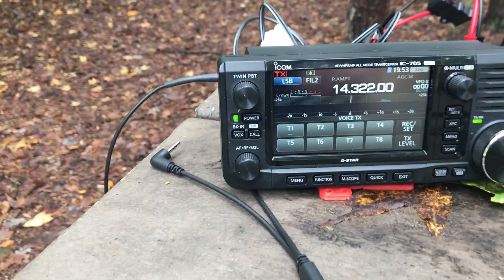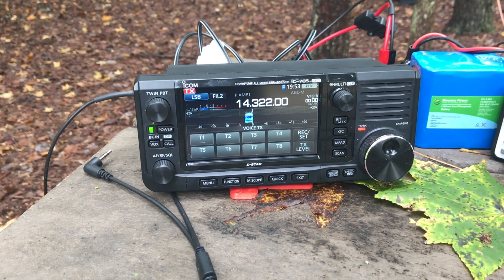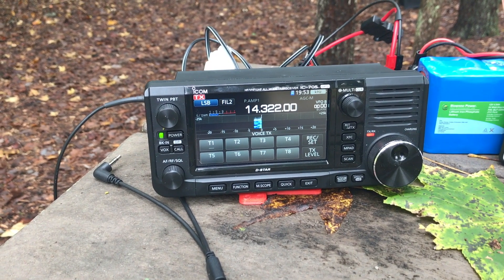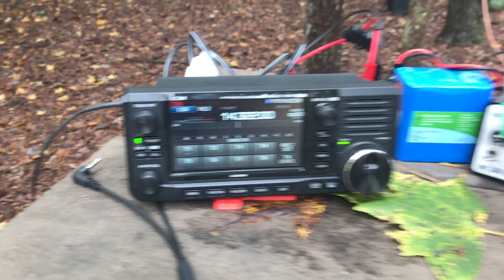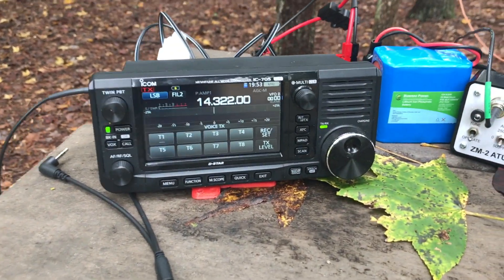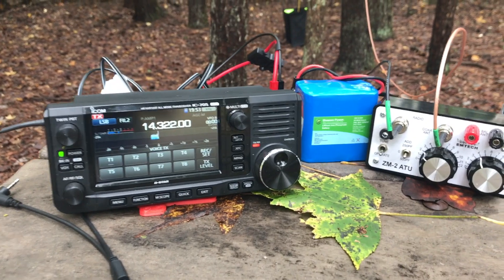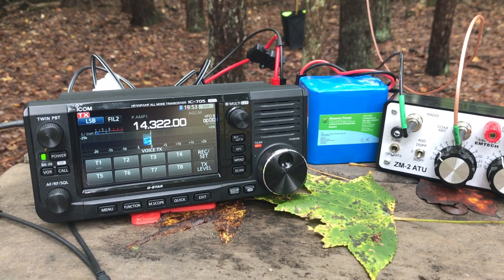Now I need to call CQ. CQ POTA, CQ POTA, this is Kilo 4 Sugar Whiskey Lima calling CQ for Parks on the Air. I'm just using the supplied microphone with the IC705.